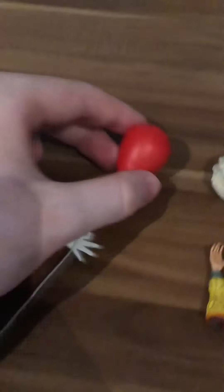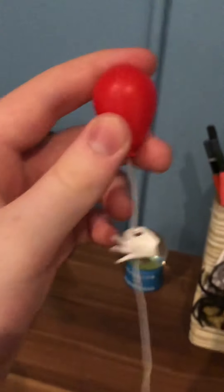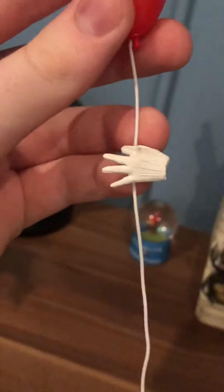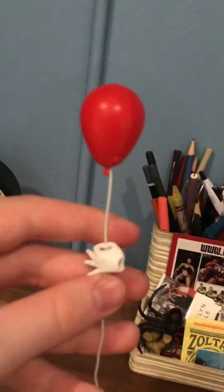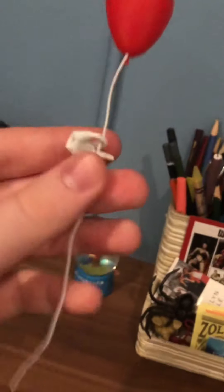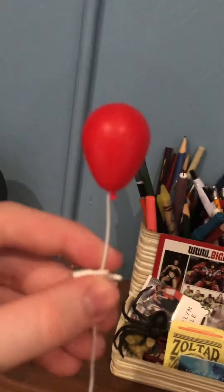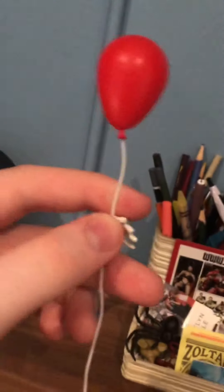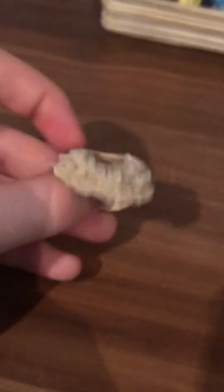Moving on to the accessories. Here we have the red balloon, which Pennywise uses throughout the movie. It's not hollow — it's actually a hard material. It has a little wire that stays fairly still, though the balloon is a bit heavier and tends to move side to side. It's a really cool accessory, and sometimes it bends, but that's okay.